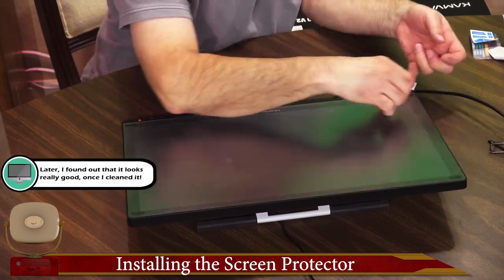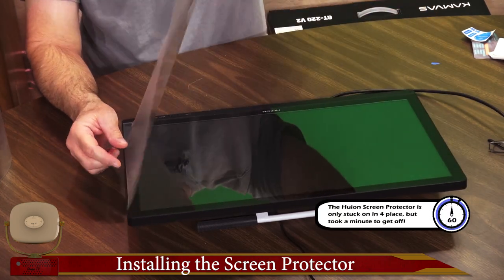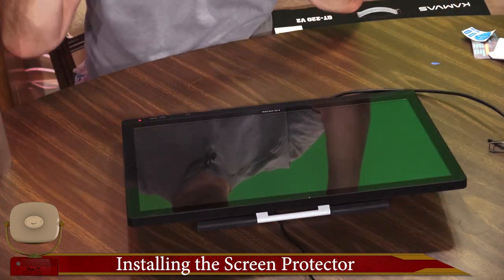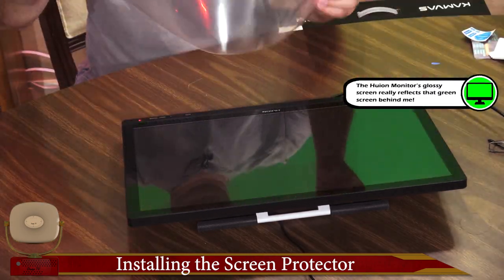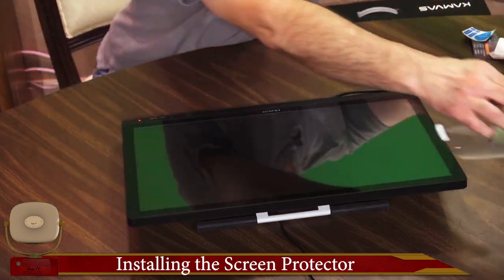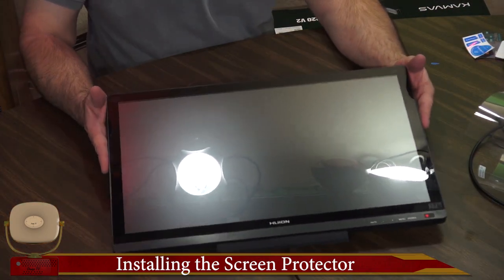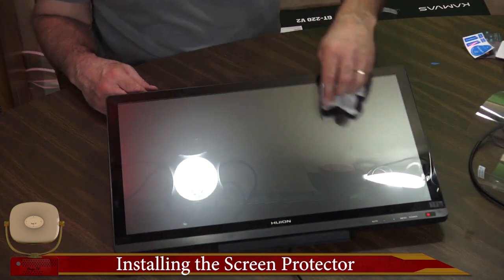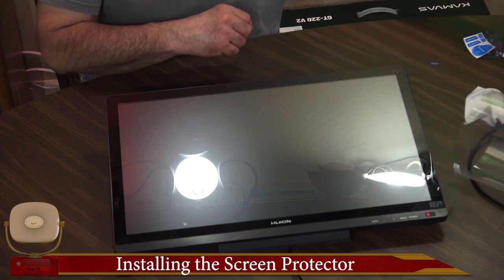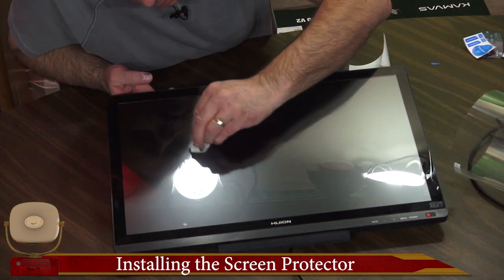If I can find an edge I'll be able to peel this off. So this is our current screen protector. New one here. Now this monitor should be pretty clean because it's been under that screen protector the entire time. I did try drawing without the screen protector on it and there's just too much friction on this surface.